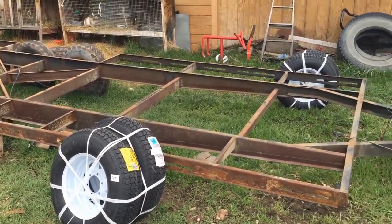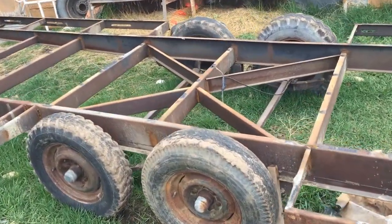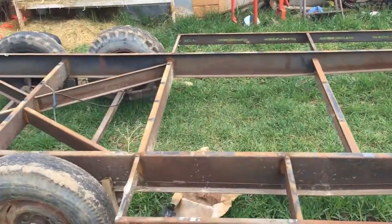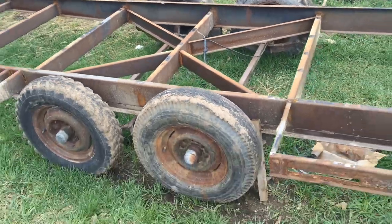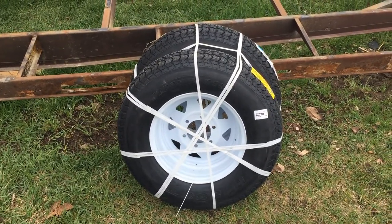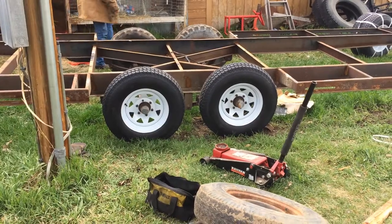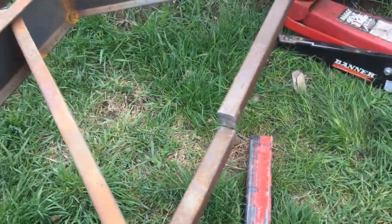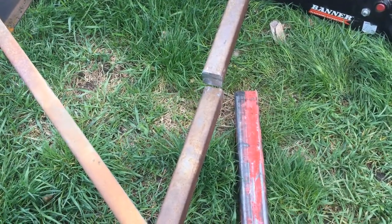We got the new rims and tires so we can start modifying this frame and get all the proper dimensions by using the actual tires. Now we can really start getting this project moving. We're gonna split those axles and widen them out about a foot and a half. These will work out great — super stoked. Looking good. We got the first axle cut and we're gonna slip that over it.